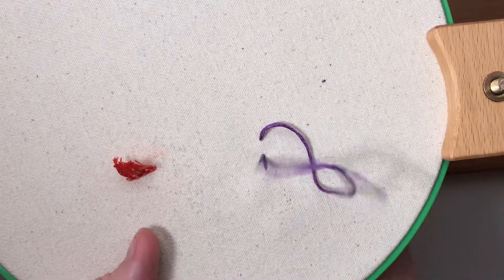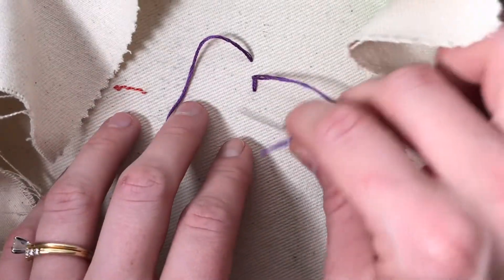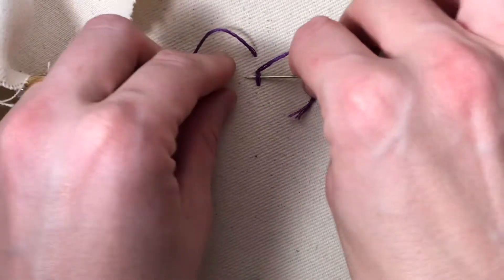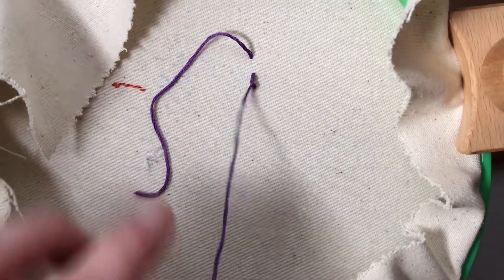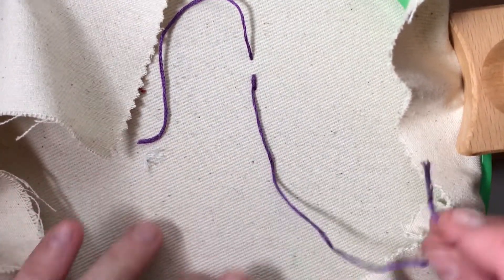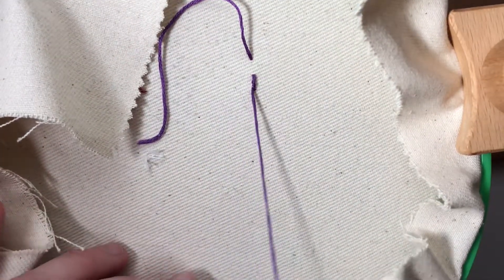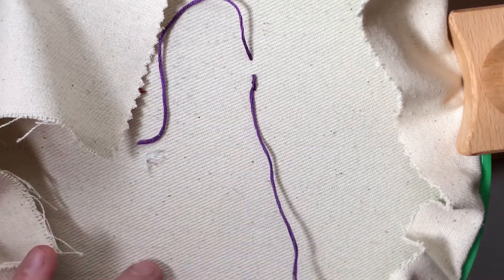Then you'll go back behind your hoop and you can tuck the tails of your embroidery floss underneath your stitches a couple of times. You can secure your stitches by whip stitching underneath them and then trimming the tails off.